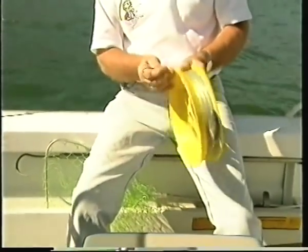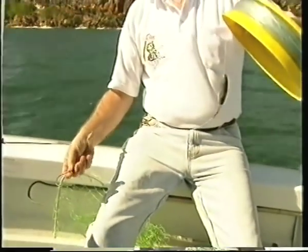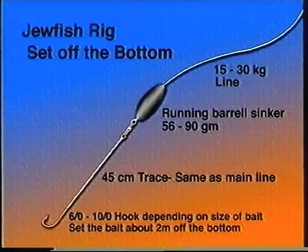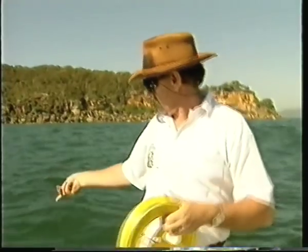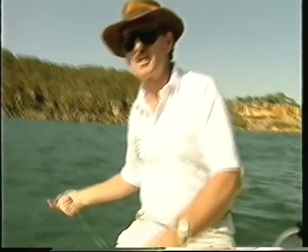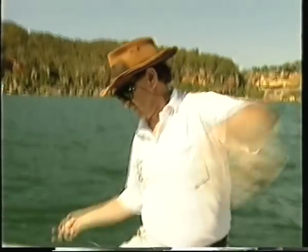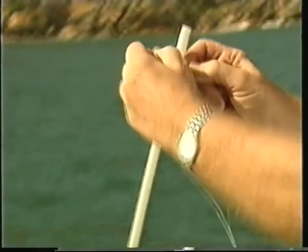The rig I like to use is a fairly standard deep sea rig using about 60 to 80 pound line, a 10/0 hook, short trace to a swivel, and then a fairly heavy sinker. That heavy sinker stops the bait moving around too much because you usually have two or three lines out and you don't want them getting tangled. What we normally do, even before we bait up, is drop the line all the way to the bottom — we're fishing around about 12 metres depth — and as soon as it hits the bottom, feel the sinker hit, then pull up two good arm lengths. That's about right.